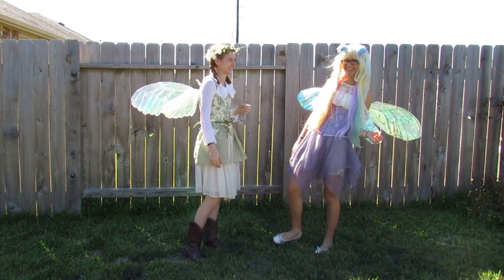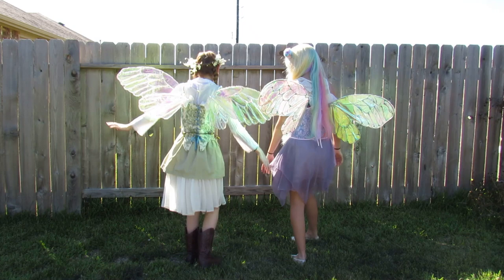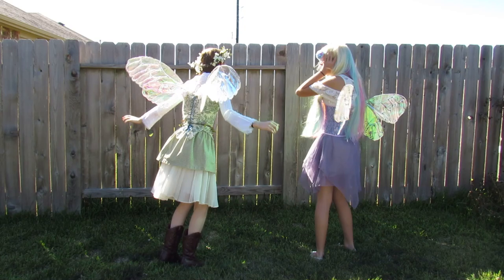Hello, today I will show you how my sister and I made these fairy wings. I didn't record making the first pair because I wanted to get it figured out how to make them before I added filming.